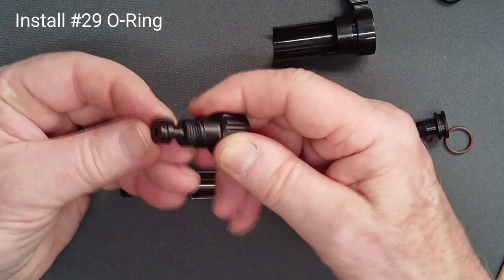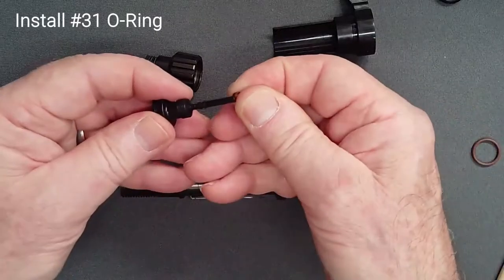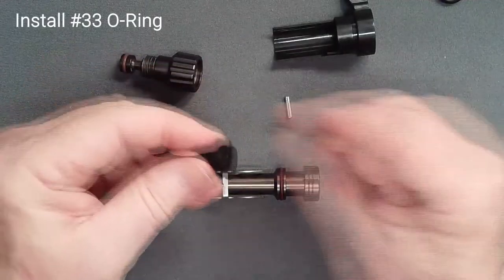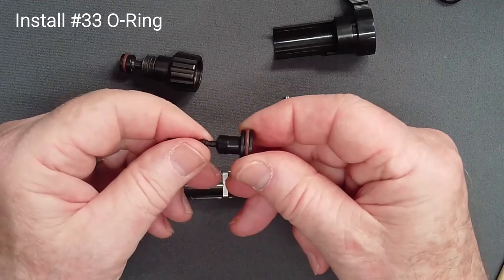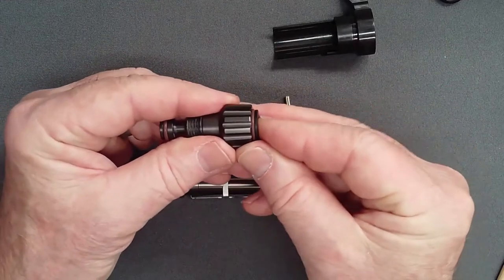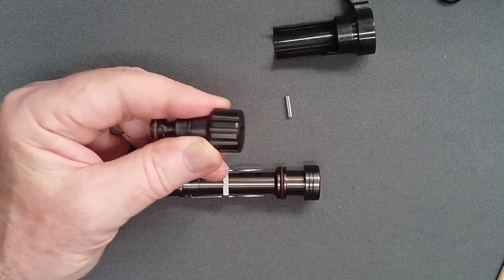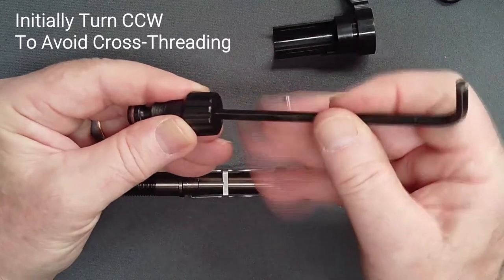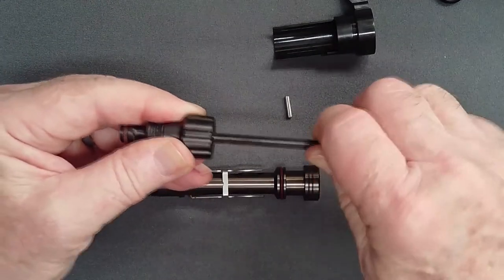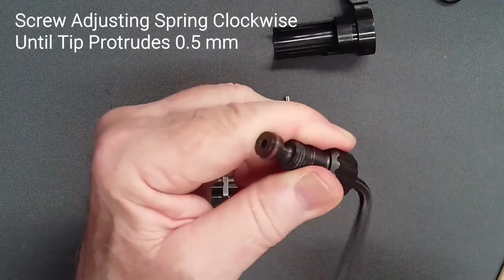Add a lightly lubricated O-ring to the end of the adjusting screw. Carefully add an O-ring to the shaft of the adjusting spring — this O-ring is quite delicate. Add the O-ring to the top of the adjusting spring. Carefully insert the adjusting spring into the screw and, when the shaft is safely in the bore, pop the part into the screw past the resistance of its O-ring.